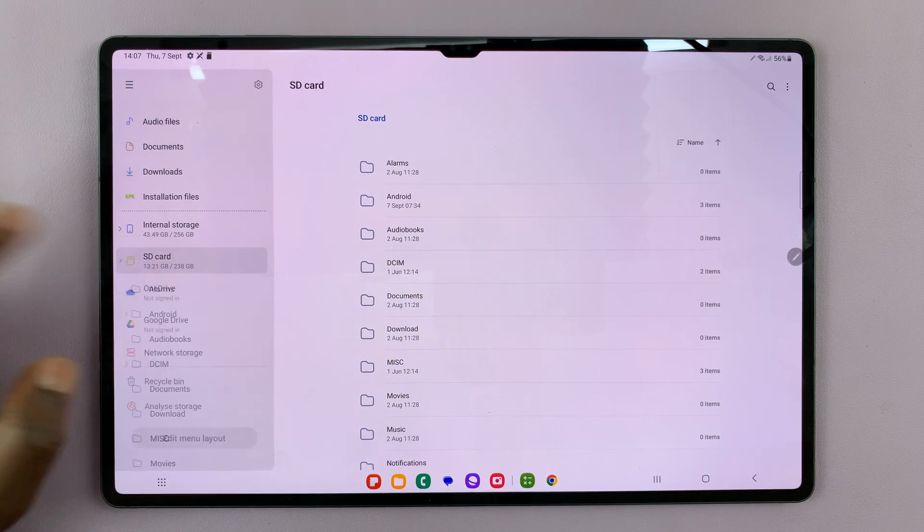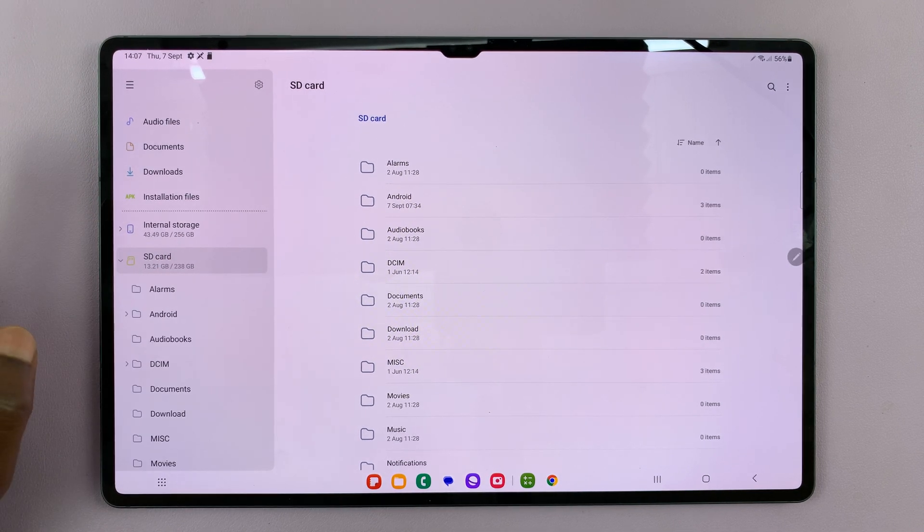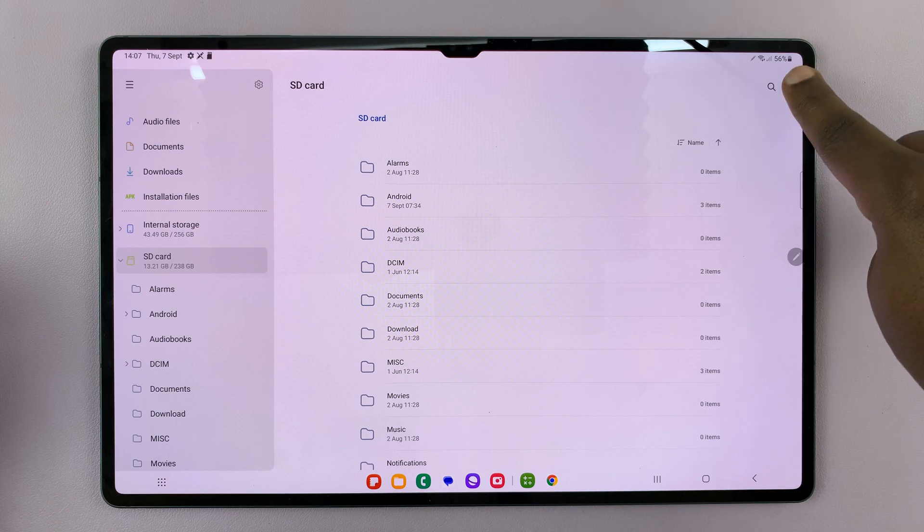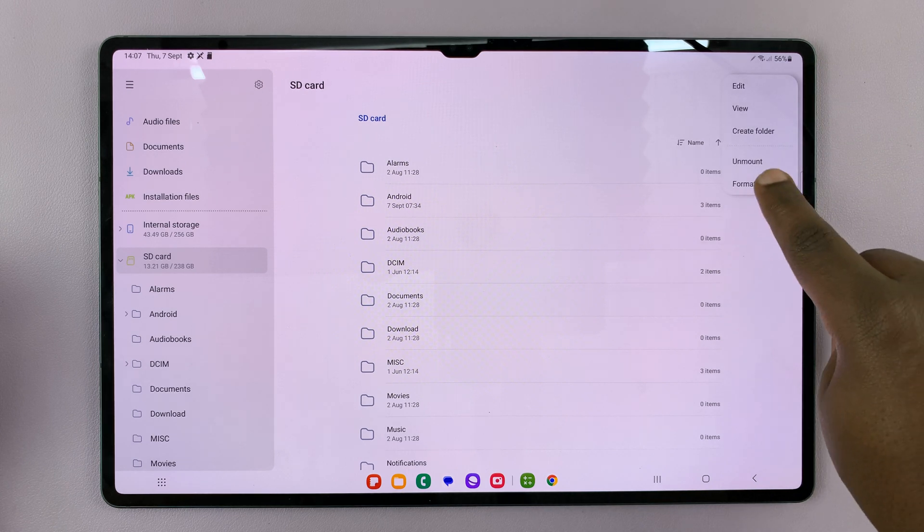With the SD card selected, tap on the three dots in the top right corner, and then select Format.